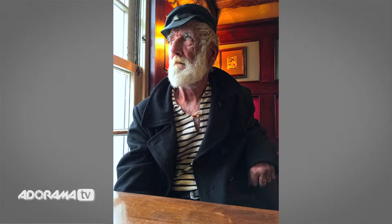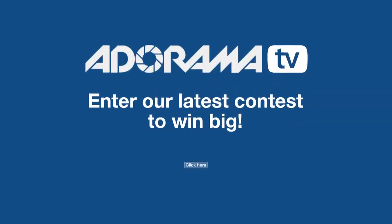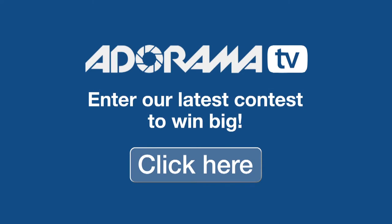That looks absolutely brilliant — a wonderful, wonderful photograph. Much better than in the dark with the flash on. I'm Nicky Fitzgerald here for Adorama. Be sure to check out Adorama's latest contest to win prizes.